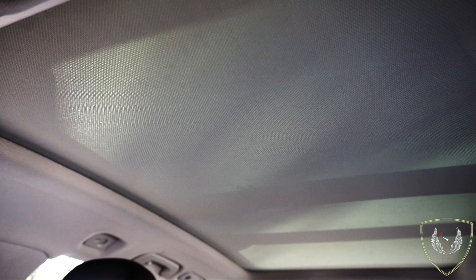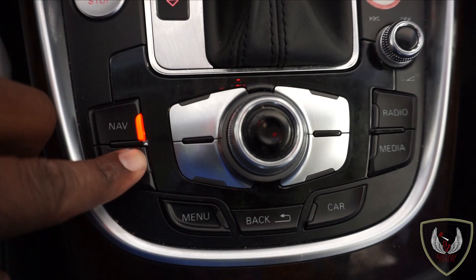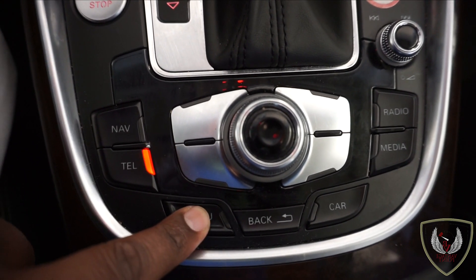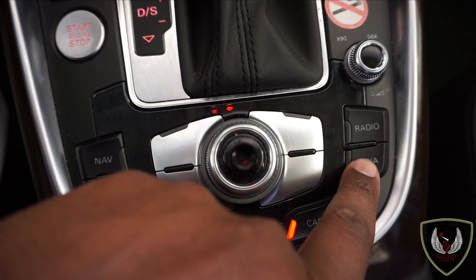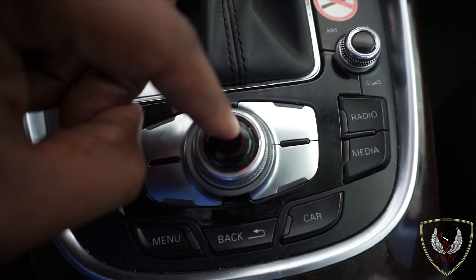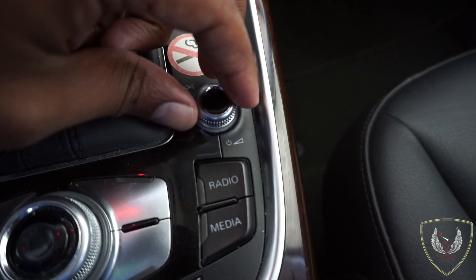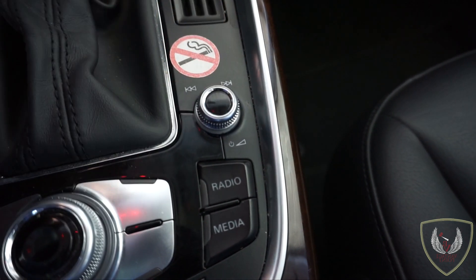The Audi Q5 has a panoramic sunroof that gently goes back and lets the sun shine into the vehicle, which is nice. For your entertainment console you have menu, navigation, telephone, radio, media, car, and back, with a knob that controls the navigation. One thing I don't like is the volume control — it's a small silver knob you can turn up or down, and you can also use it to change stations, but I can see this thing breaking in the near future. I don't like that design.